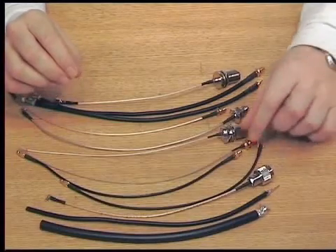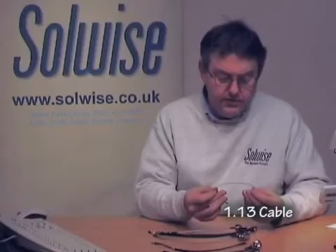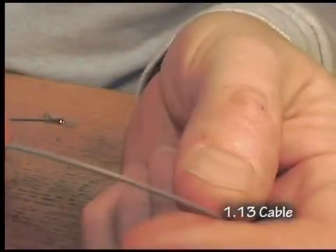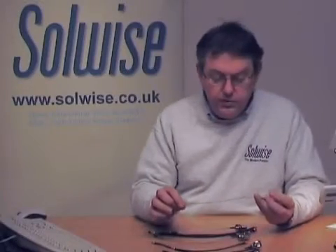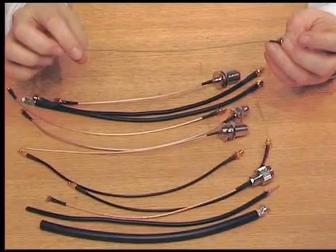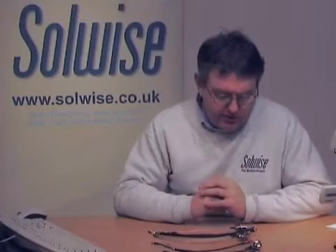The next one down is this one, which is just called 1.13, which actually describes the diameter of the cable — 1.13mm. It's a pretty thin cable as you can see. Loss of about 1.1 dB per meter. It tends to be used for internal use, inside laptops, inside any sort of box — not used for outdoor use at all.